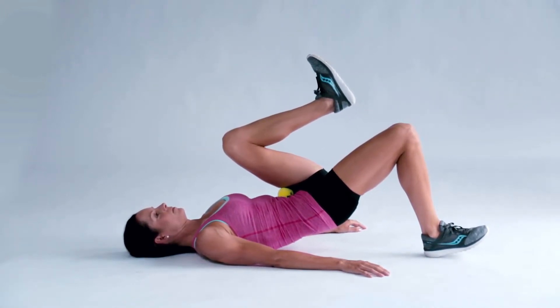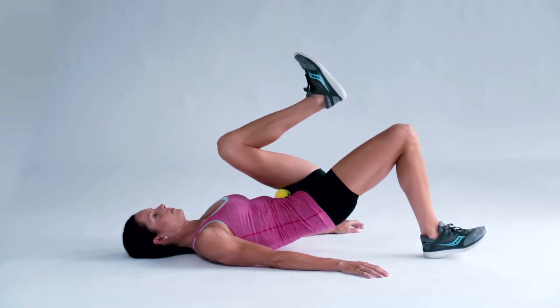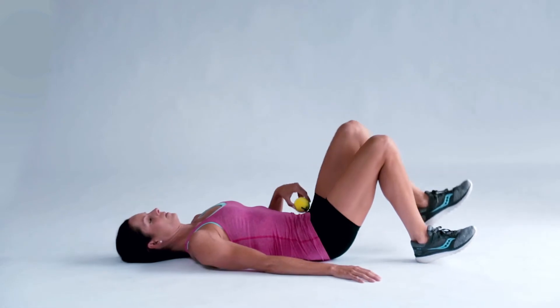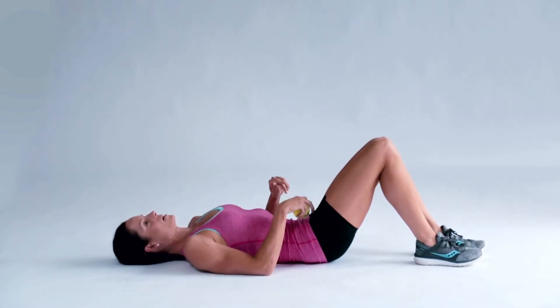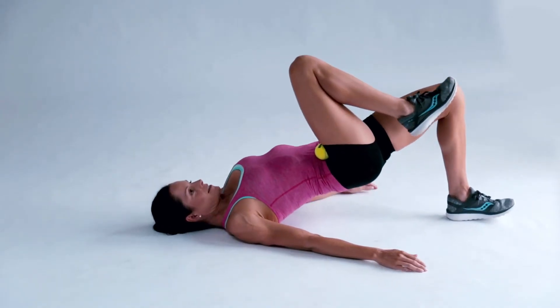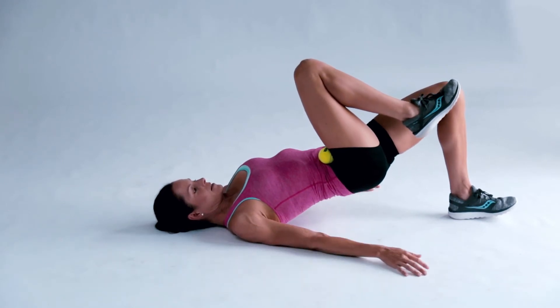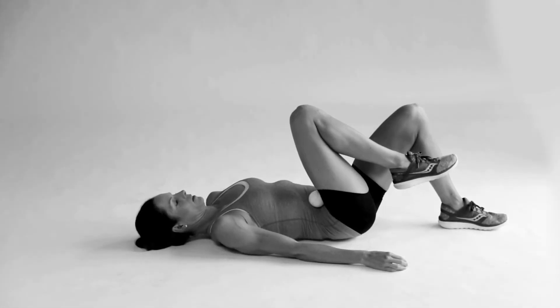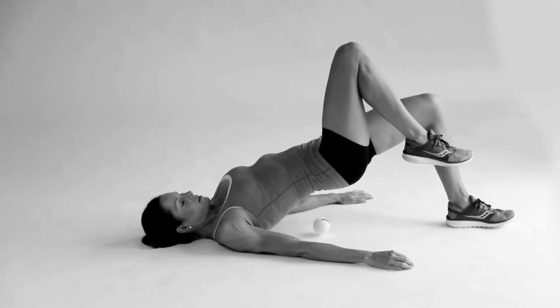In setting up the exercise, make sure your toes are up, ensure the ribs are down, and you drive through your heel. Squeeze the tennis ball with that opposite hip, making sure that you don't arch your back or push through your toes. You'll know this is happening as the tennis ball might fall out.